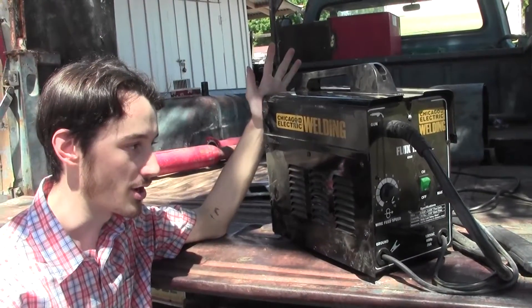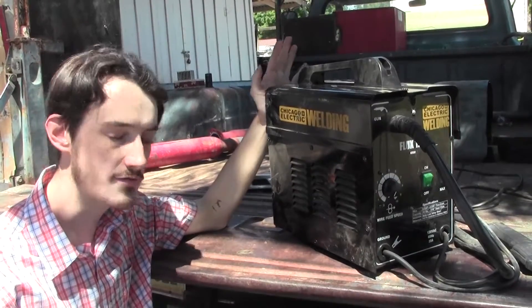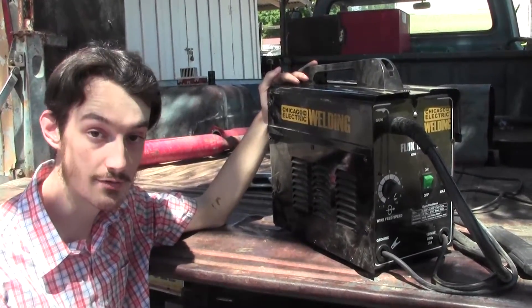This is the cheapest welder that Harbor Freight sells, and of course because it's cheap, it's AC. Very few MIG welders are AC, so today I'm going to show you how to convert it into DC.